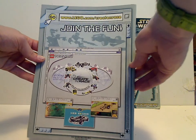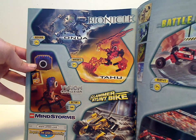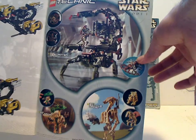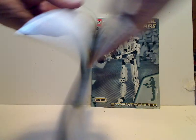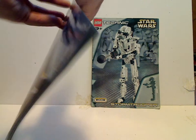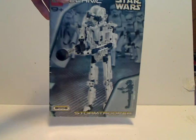On the back: 'join the fun,' the old website, an ad for the older Technic 2001 line for battle cars, and a Bionicle 2001 Tawamata set, which I am also reviewing on other Throwback Thursdays, and then the Episode 1 sets from 2000, and then the alternate build of it. And in the middle is the main actual function of it. And then some 2001 bursts.